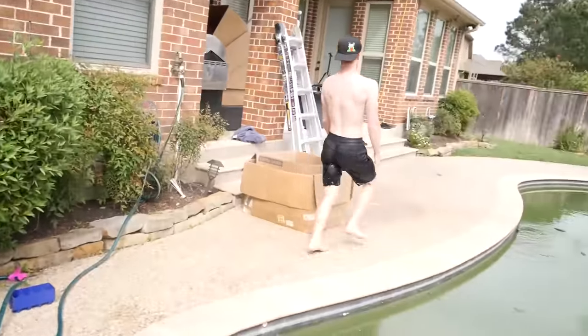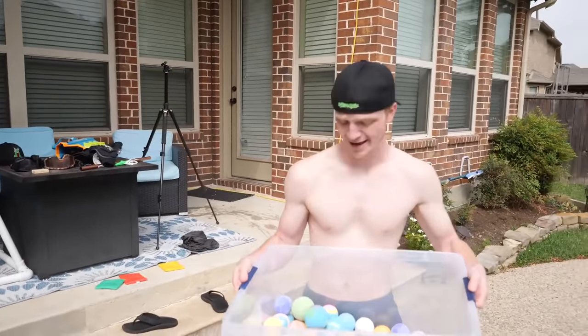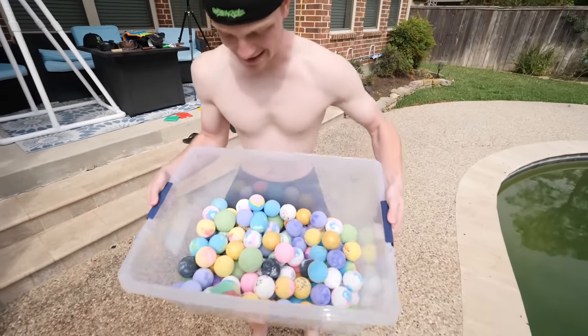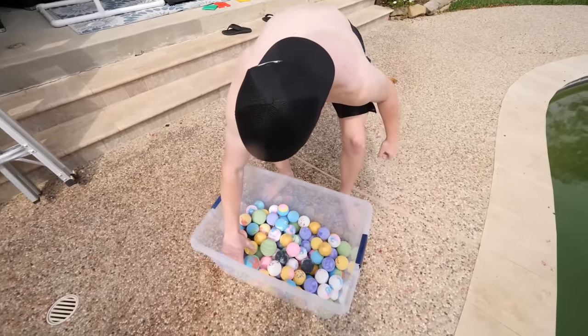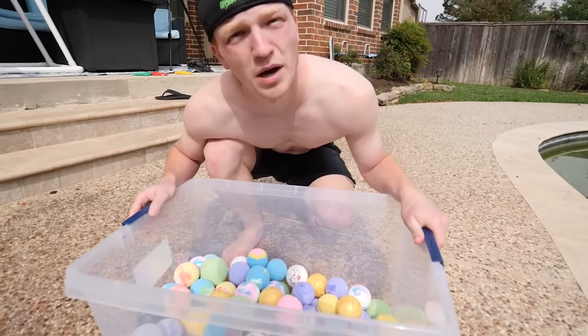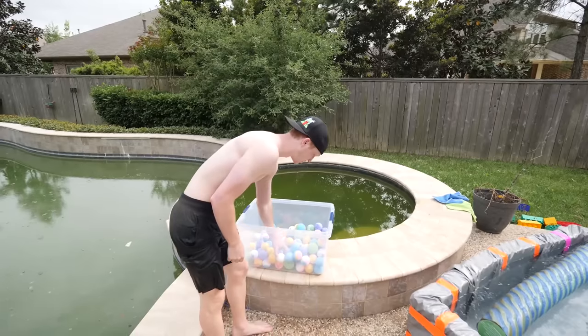Where are the bath bombs? All right, so these are all the bath bombs we got. I just want to let you guys know we didn't cheap out on these — we got the nice, pretty expensive bath bombs. This one right here apparently has a disco light inside of it. I spent $750 on bath bombs. Now, before we put all of these hundreds of bath bombs in, I want to test just one of them.